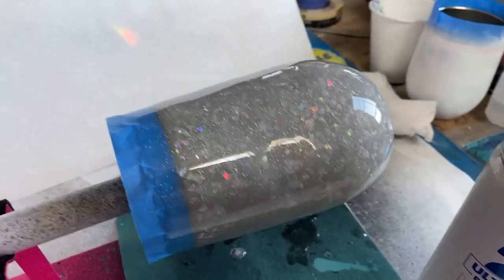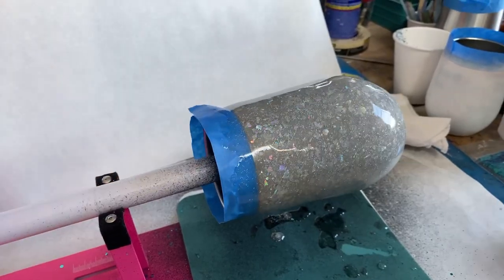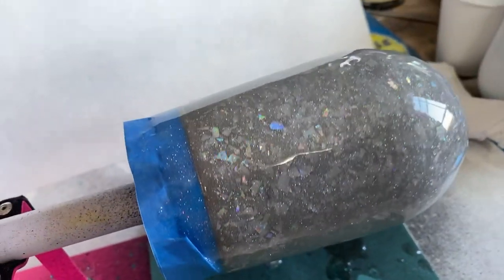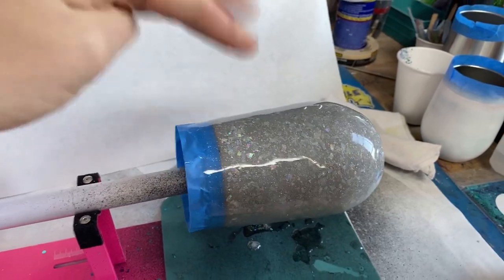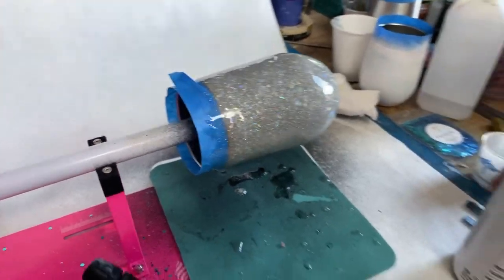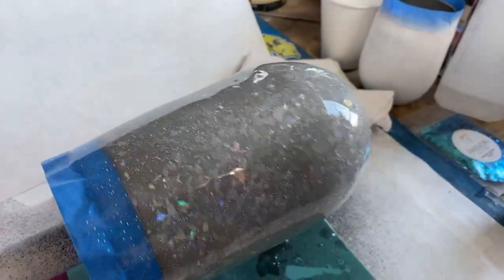Don't even start, mister. I already did a layer of glitter on this and it had set up. And now we're doing — there's a little bit of glitter in this layer. We're using countertop resin because it sets faster and it's super durable. And then we're gonna use a countertop method to do stuff.